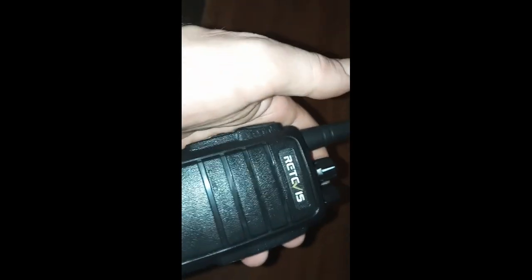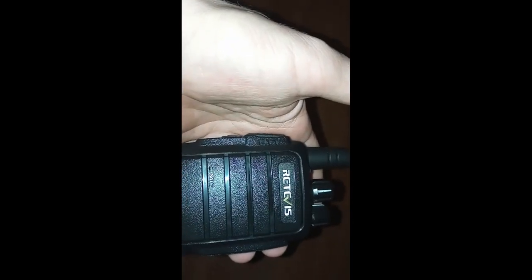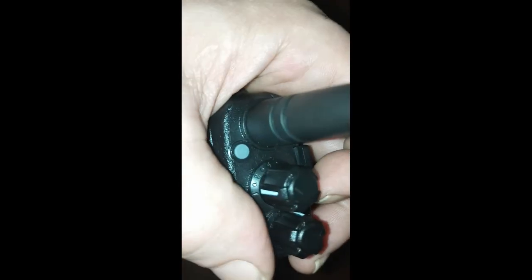Before I show the range test footage, I nearly forgot to tell you the features of the radio. You've got your on-off volume knob. When you start these radios up, I suggest starting at a low volume so that startup tone doesn't blast you out — it's got a loud speaker. Up here is your volume on-off, and right here is your five-channel switch: one, two, three, four, five.